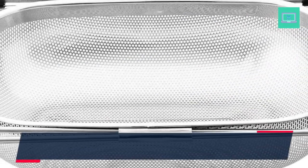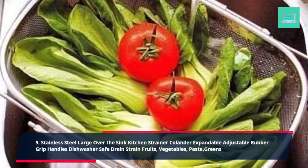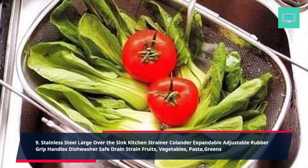9. Stainless Steel Large Over the Sink Kitchen Strainer Colander, Expandable Adjustable Rubber Grip Handles, Dishwasher Safe. Drain, Strain Fruits, Vegetables, Pasta, and Greens.